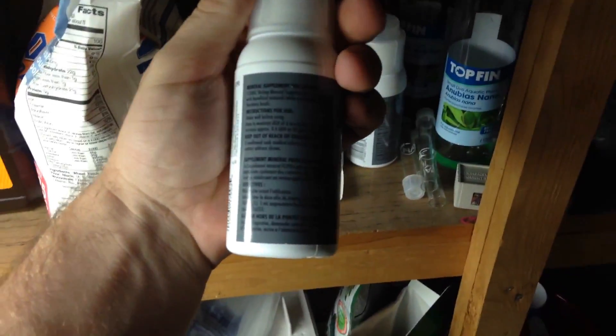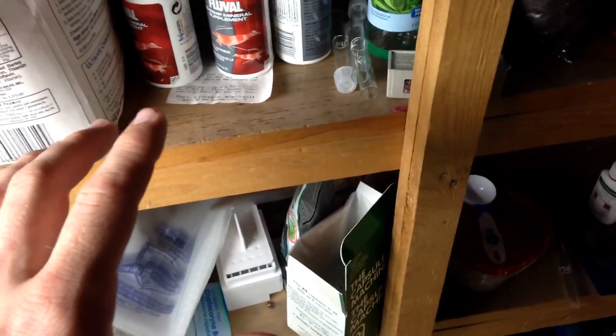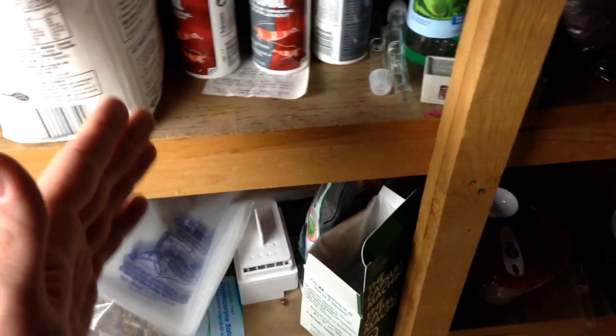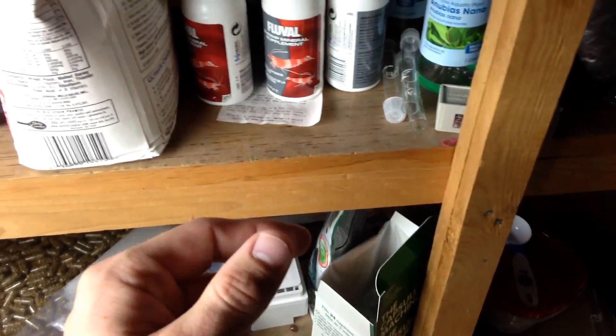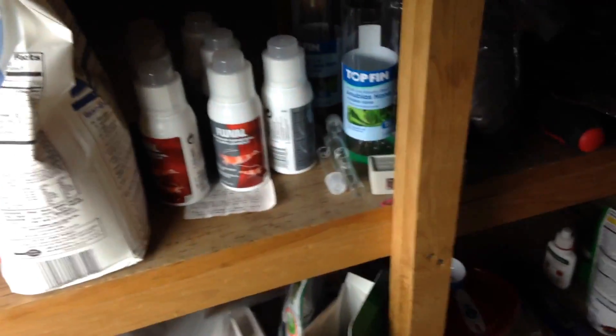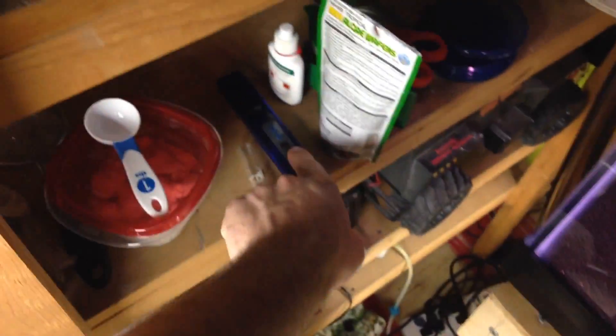Most people get the remineralizer and realize it has basically no directions — that's where a TDS meter comes in handy. The great thing about RO water and remineralizing it is that you only have to do it once: you match up the GH and KH you want for your specific shrimp. GH is general hardness, KH is carbonate hardness. You look up the perfect GH and KH for your shrimp, add the remineralizer, keep testing until you hit the right combination.